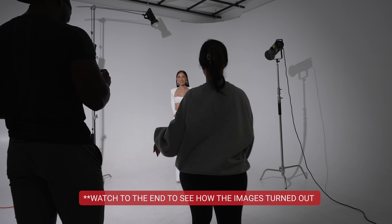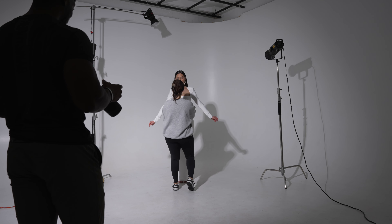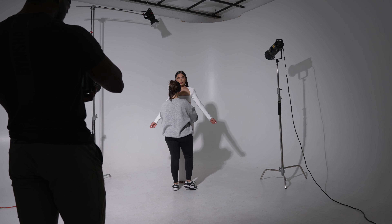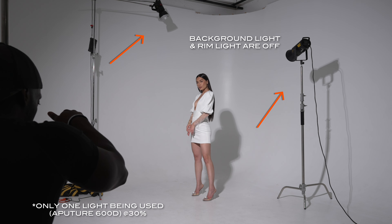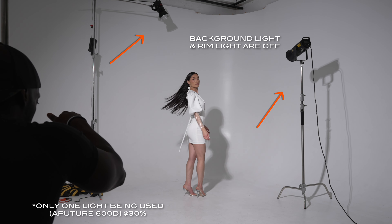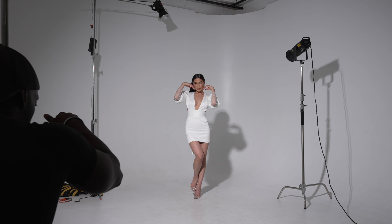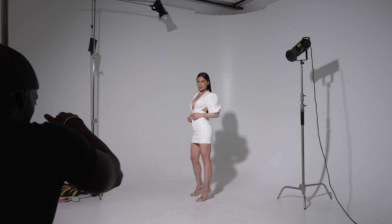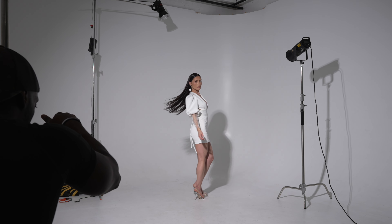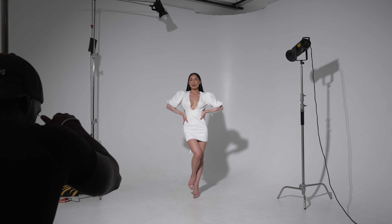One of the main issues with lighting, especially in studio, is making sure you have consistent lighting. Now, this setup is basically based on what my client wanted, but I wanted to go over some key points so you can use them in your work as well. As you can see here, right now only the Aperture 600D is lighting her as the key light — the other two lights aren't going off. For this particular video my client just wanted the background a little bit darker, but for my work I made sure to have all the lights on to keep it a super clean, bright, airy campaign-style video and photo shoot.